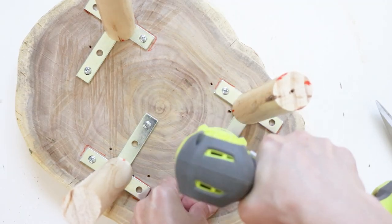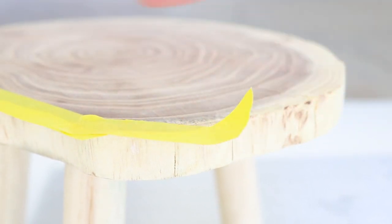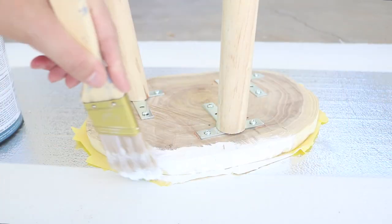Then, to finish it off, lightly sand down the marks you made with the marker. And that's it! If you love the raw wood look, you can totally leave them raw, or you can paint them different colors or even white.